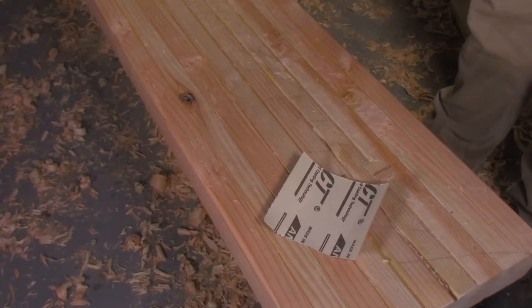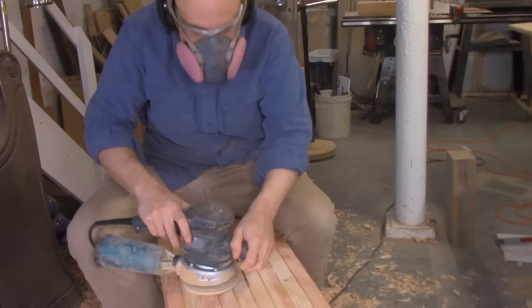Once I'm done and happy with the surface, I'm going to go ahead and block sand the entire thing. You can do this by hand or use a power sander if you own one. This is woodworking for humans, not woodworking for masochists — there's no reason we shouldn't plug something into the wall if we've got it.